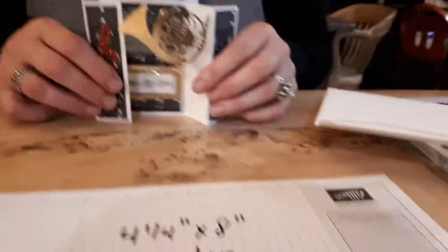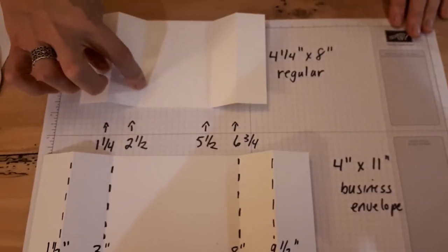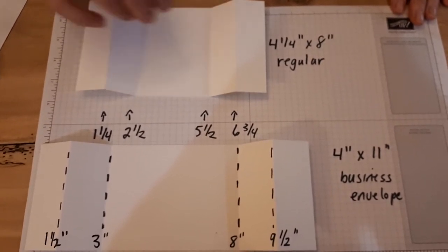This is the one that fits into our regular envelope and it is four and a quarter by eight inches. There's a graphic here and it's scored up: one and a quarter, two and a half, five and a half, and six and three quarters.